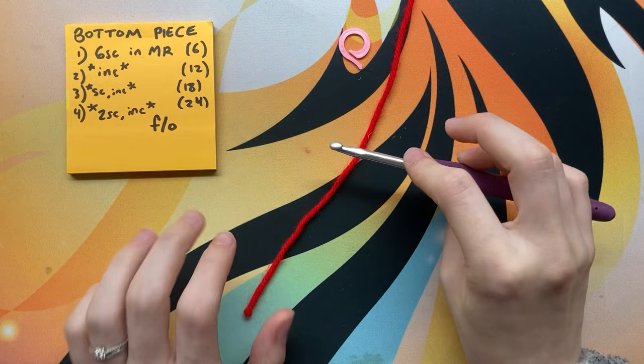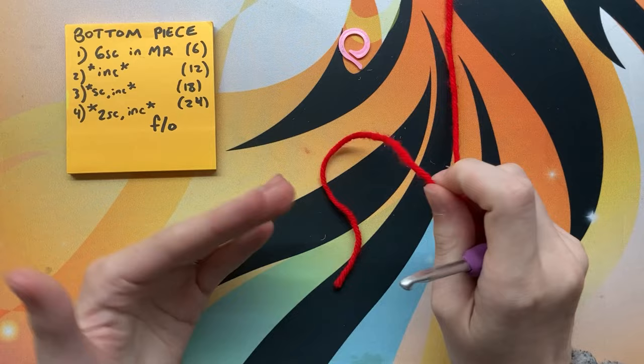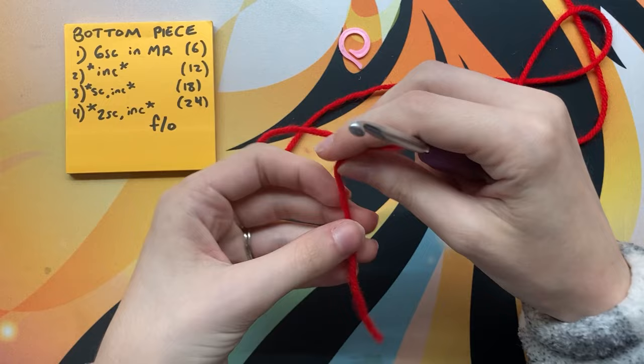We're going to start by making the bottom piece, or the belly. On a real crab this piece is usually a lighter cream or tan color, so you can choose to do that if you'd like. I'm just going to do red because it's a little bit faster and simpler.